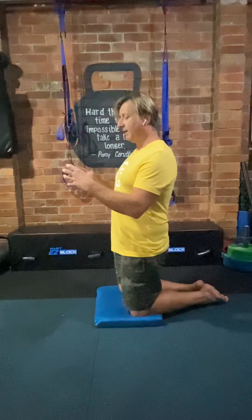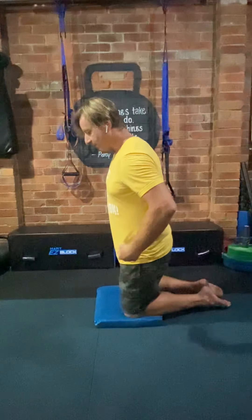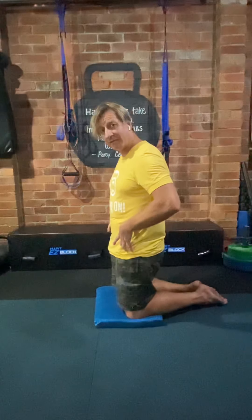Your pelvis can sit neutral, or it can tilt either way. If the tailbone tucks under, that's a posterior tilt. If it tilts the other way, that's an anterior tilt. The problem with what I just demonstrated is it encourages an anterior tilt of the pelvis. When I go into an anterior tilt, my hip flexor muscles actually get some slack. If I go into a posterior tilt by squeezing my butt and tucking the pelvis underneath, it pulls my hip flexors tight.